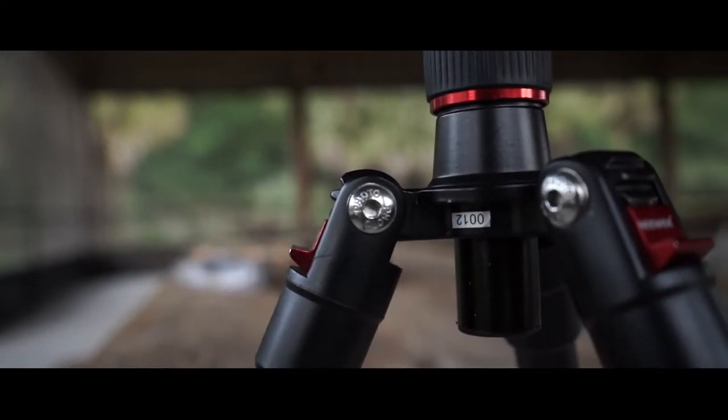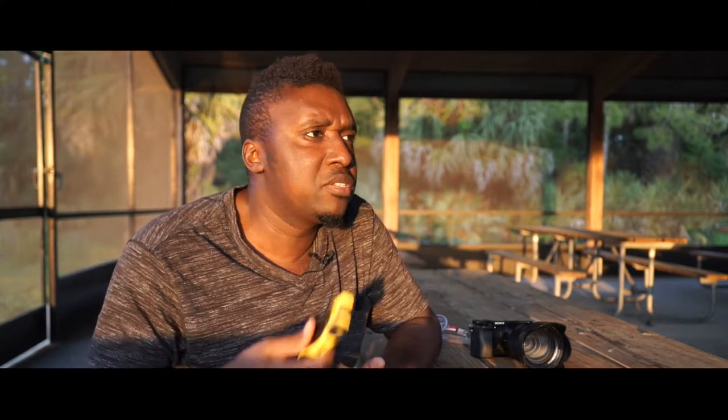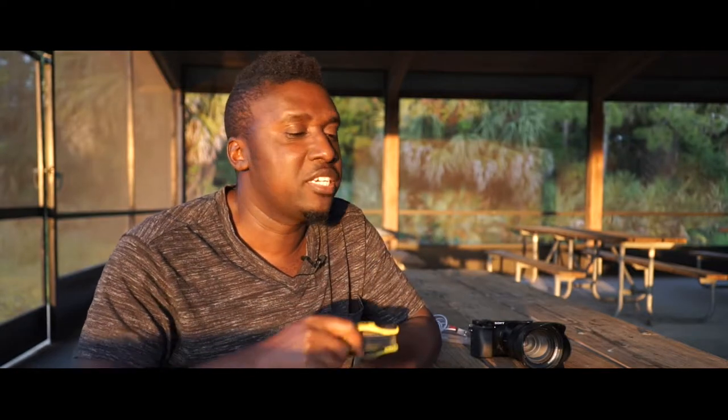Sometimes you've been using your tripod — I have a Manfrotto tripod — and it comes loose. There was one time I had to tighten it right before a ceremony and I didn't have an allen key. Thank God I was at a hotel. I went to the front desk and asked if they had a handyman, and one of the ladies took me to the handyman's office.